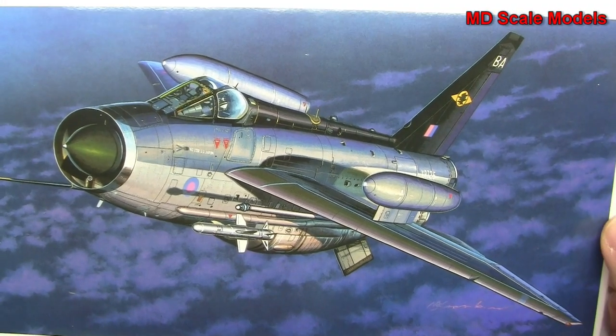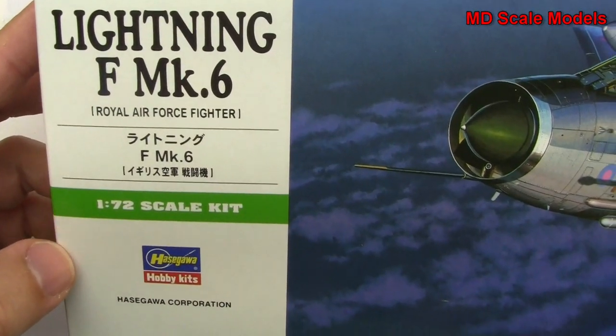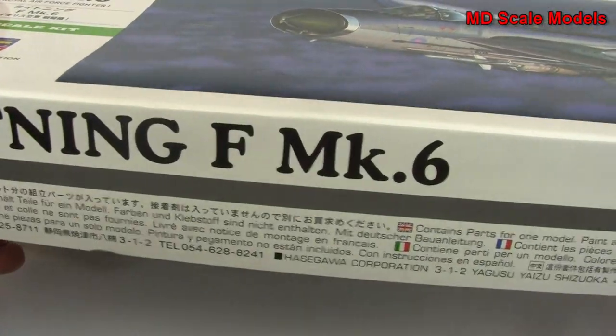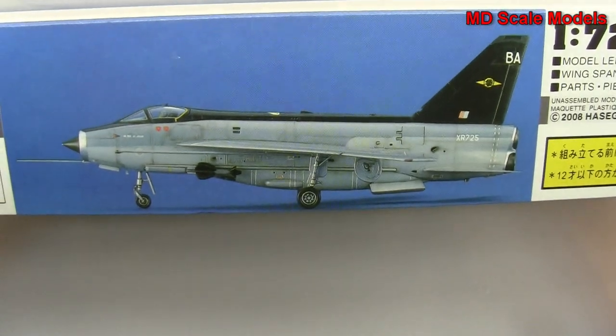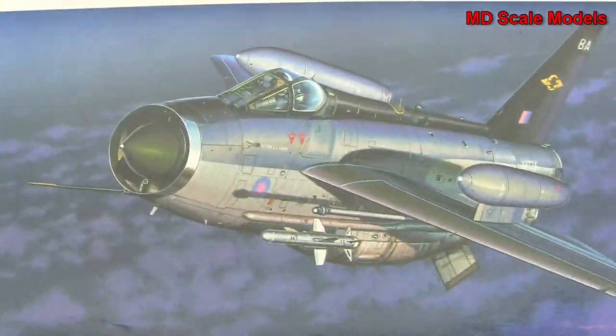This is a model kit review of the English Electric Lightning Mark 6. It is a 1/72nd scale model by Hasegawa. There's a picture of the finished model and dimensions. Let's have a look inside the kit.